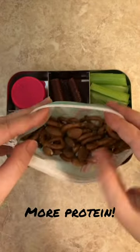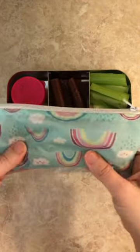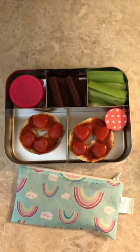And in her reusable snack bag I packed pretzels with lots and lots of almonds. I hope you guys have a good day, bye!